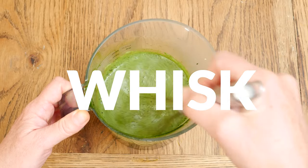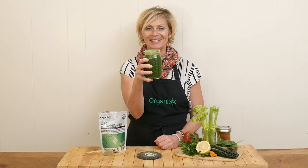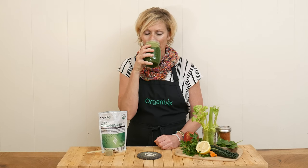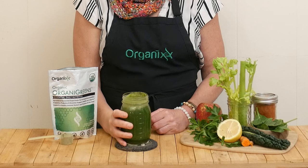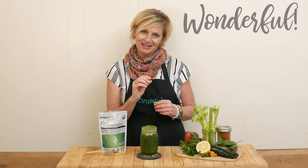Cheers to a happy and healthy spring! Let's see how this juice tastes. That is a wonderful green drink — it's slightly sweet with the apple, and there's only a little bit of spice since I added just a little cayenne. So nourishing, so hydrating, so delicious. Here's to the best spring yet!